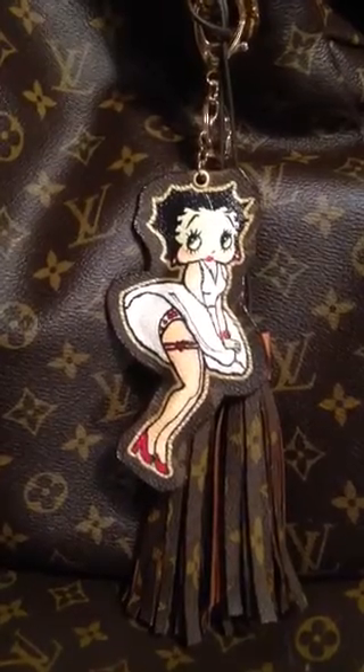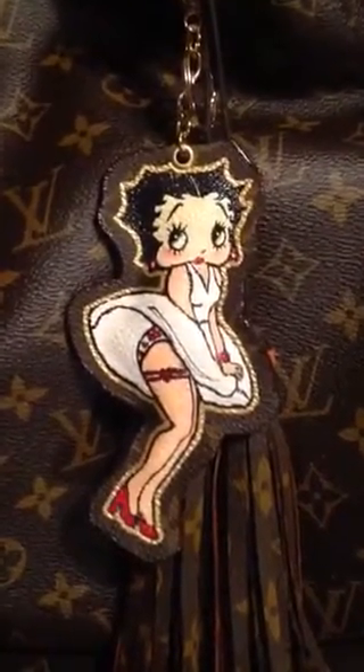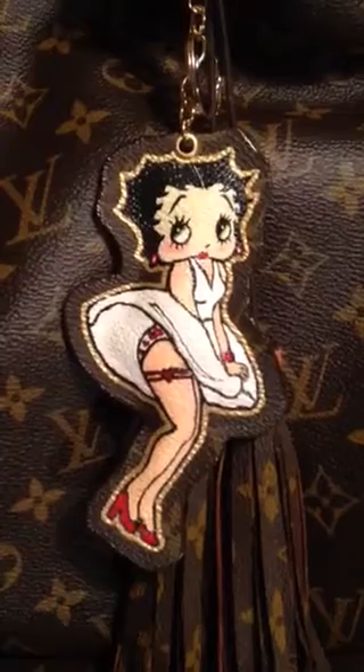Hi guys, Veronica here. I just want to show you a video of my most recent finished project. This is Betty in her Marilyn Monroe pose.